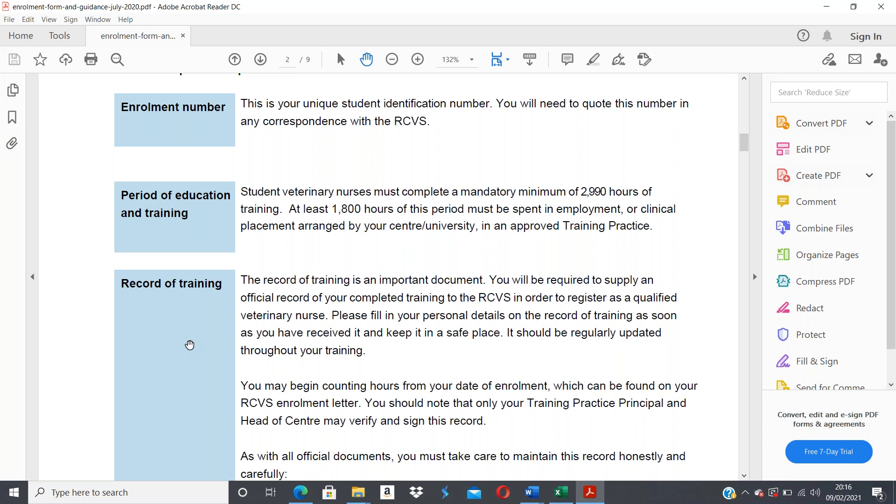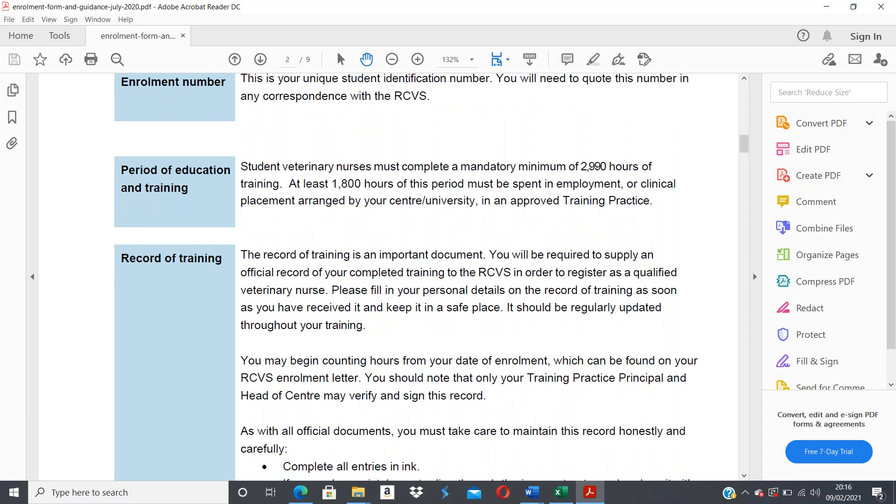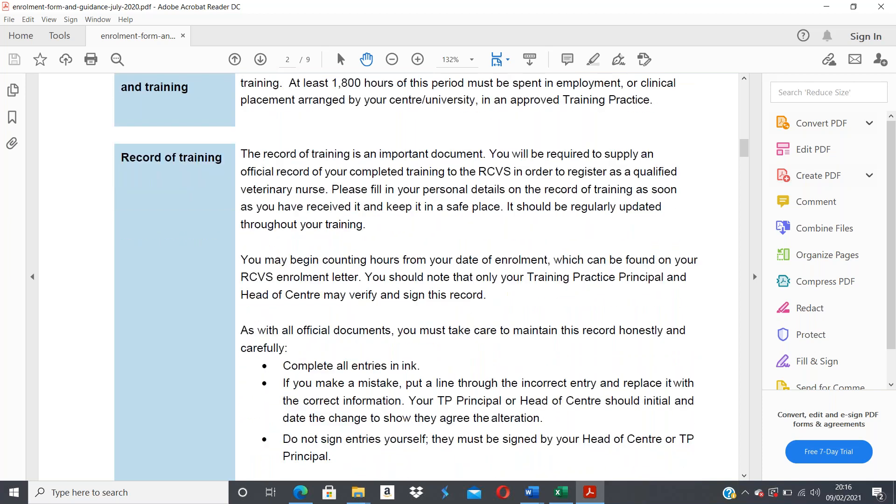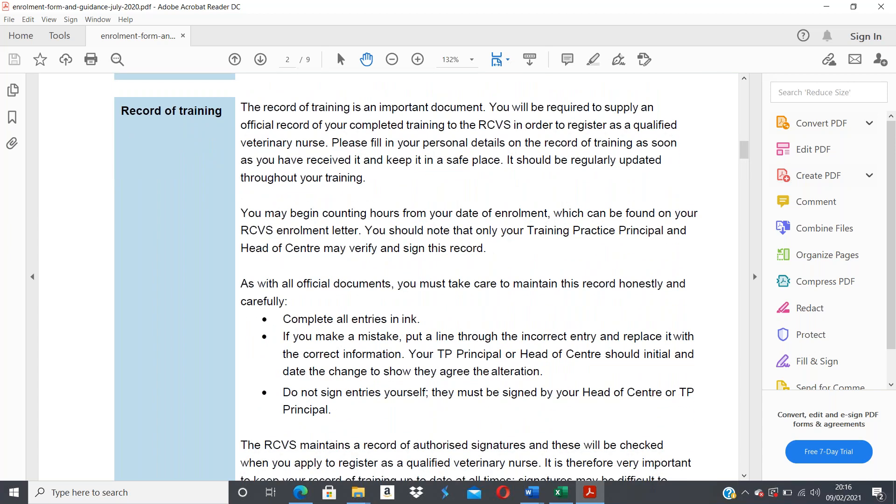Only your training practice principal and head of center may verify and sign your record of training. Your training practice principal may be one of your practice principals — it's important you find out who that person is to make sure you get the right person signing your form. As with all official documents, complete all entries in ink. If you make a mistake, put a line through the incorrect entry, replace it with correct information, and have your training practice principal initial and date the change.